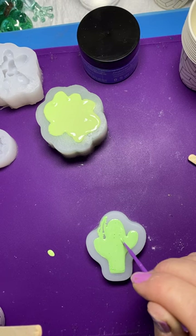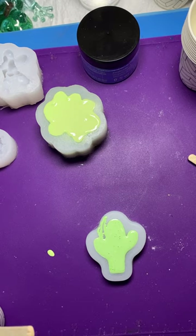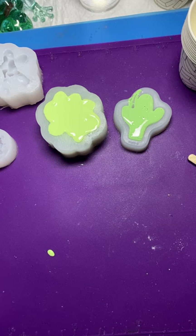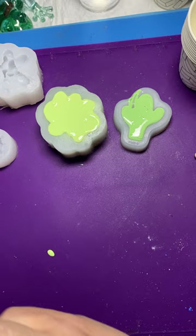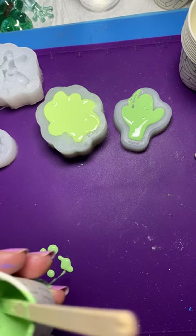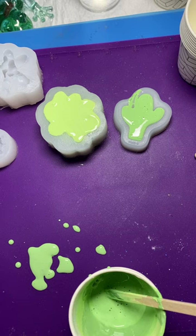I'm not wearing gloves — reading the directions it didn't say anything about the need for gloves or a mask; it is a water-based product. Now I've got leftovers — we know that alcohol inks aren't working. I'm going to add a little bit of pigment powder to the green. The bottom of my cup just disintegrated — oh, that's interesting!